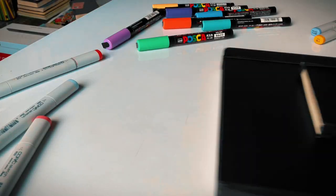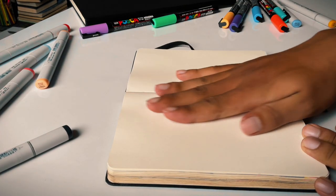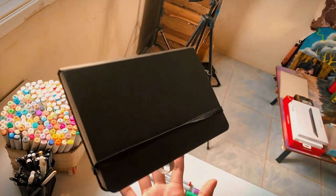First of all, let's talk about the quality of this sketchbook. The paper is incredibly smooth, making it a treat to sketch and draw on. The pages are thin enough to handle a variety of media, from